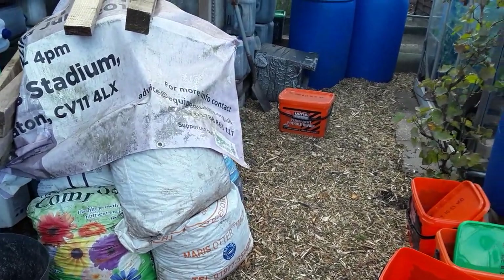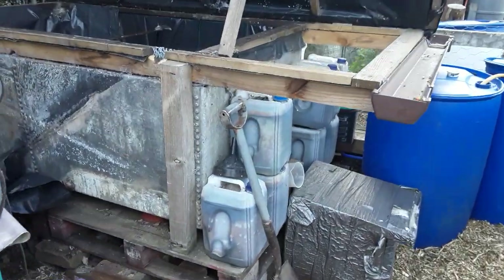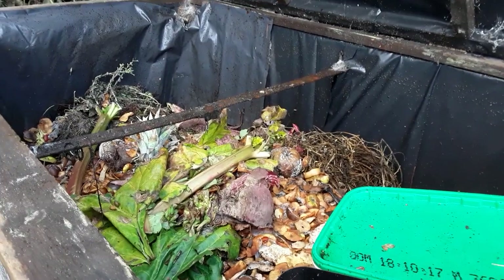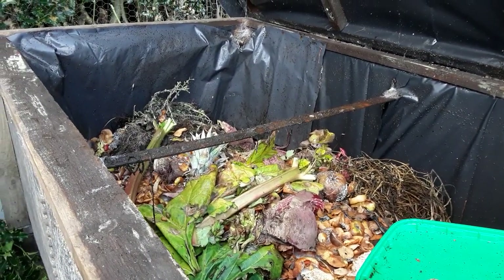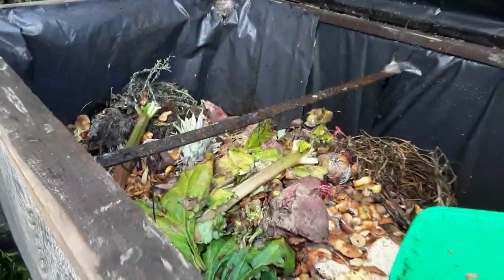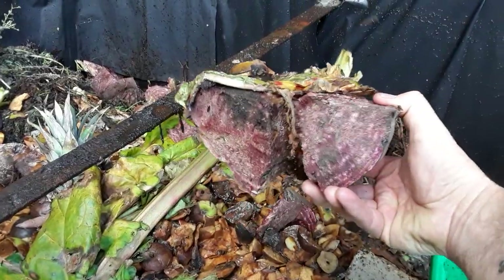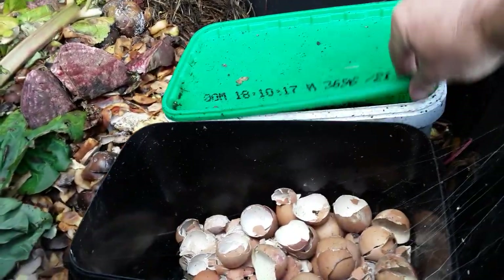I've had a look in my compost bin and there isn't much in there. I think because I've had such a successful year with the raised beds, square foot garden and vertical garden, I haven't created as much waste as normal. That's the remains of one of my large beetroots, but I'll separate the eggshells and some of the banana skins.